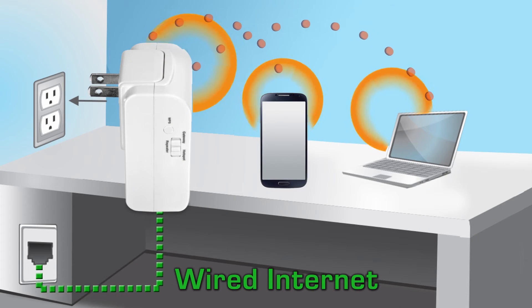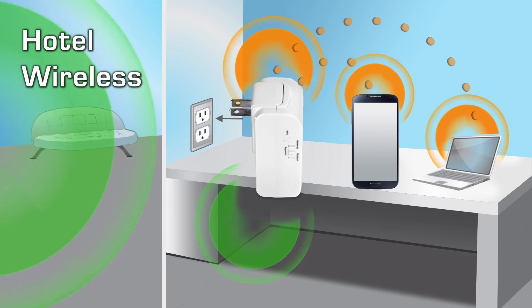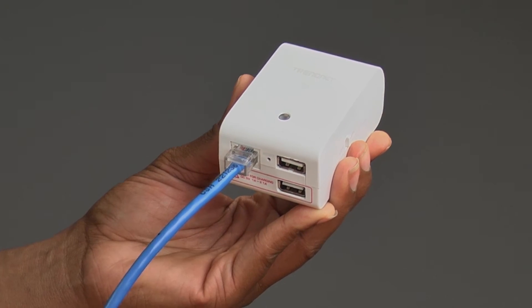The coolest part of this router is that it's built to share both a wired or wireless internet connection with everyone in your room. For wired connections, simply plug in the ethernet cable to share a single ethernet connection.